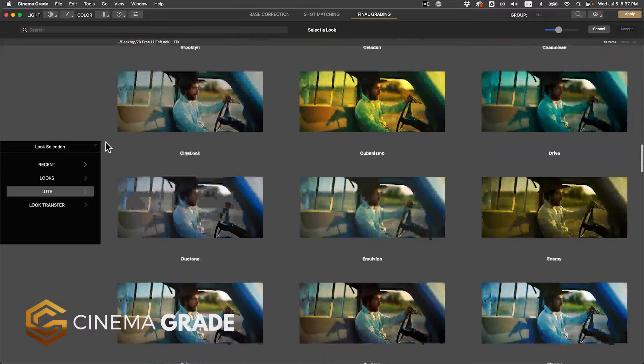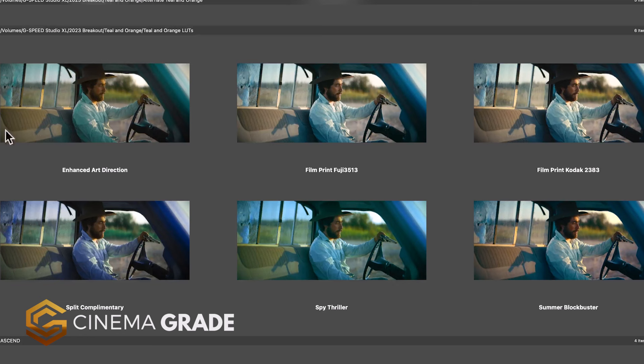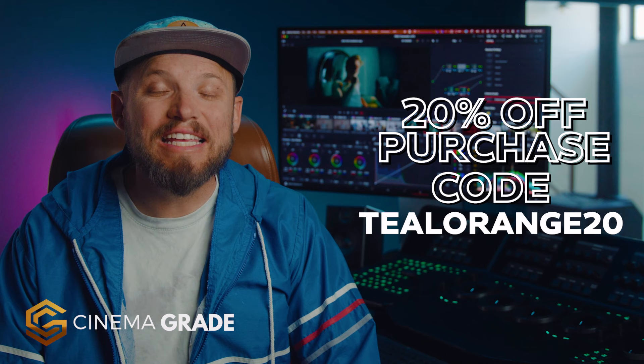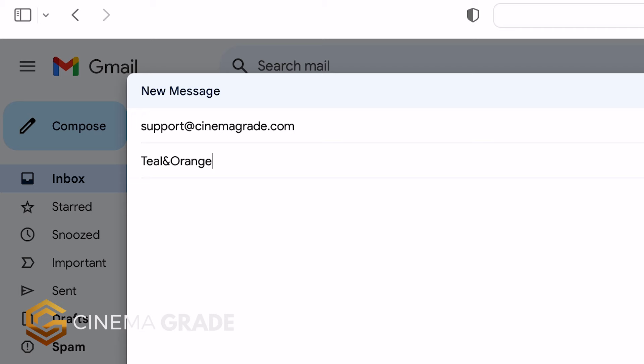Which teal and orange will you explore? Like I mentioned at the beginning, if you're wanting something easier and faster that takes out all of the guesswork, it's worth checking out Cinema Grade. With it, you're able to see real-time examples of different teal and orange effects. We've created a teal and orange LUT pack exclusive to Cinema Grade — just click on a favorite to apply and dial back the intensity, then fine-tune the look by clicking and grading right inside the viewer. For a limited time, you can get 20% off Cinema Grade with coupon code TEALANDORANGE20 at checkout. The teal and orange LUTs are also available for purchase — send us an email to support@cinemagrade.com with keyword TEALANDORANGE as the subject.